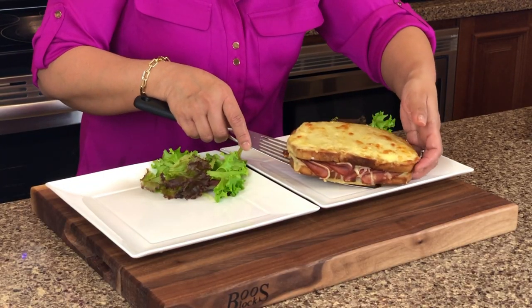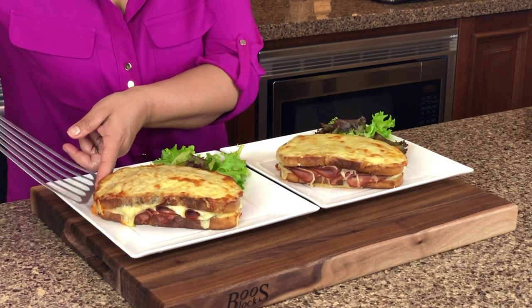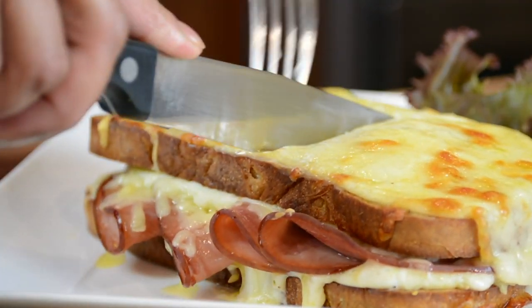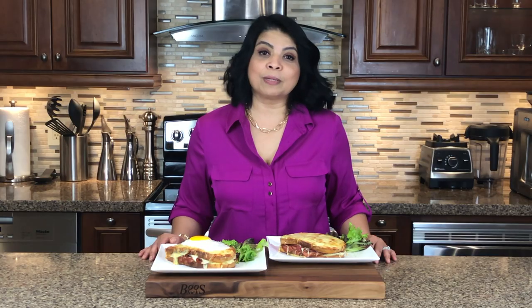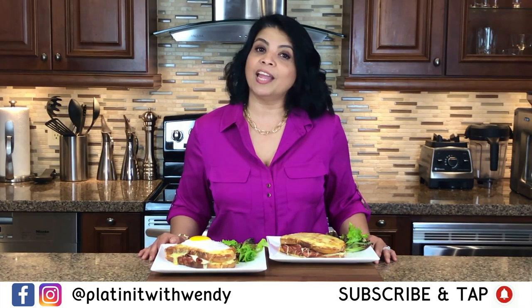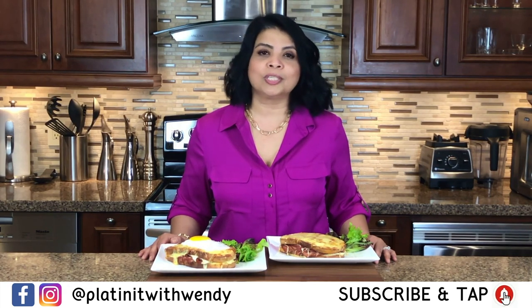I'm first going to plate the Croque Monsieur, and now the Croque Madame. I hope you give this recipe a try for your Valentine's breakfast or brunch. I have more amazing recipes coming up for dinner and dessert for two, so don't forget to subscribe and hit the bell icon to get notified every time I upload. Follow me on Facebook and Instagram — the information is in the description below. Thanks for watching, see you soon!